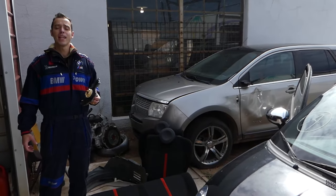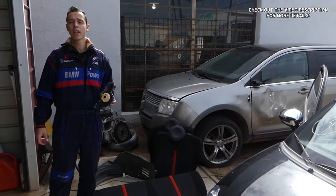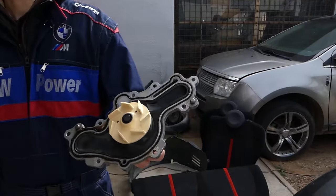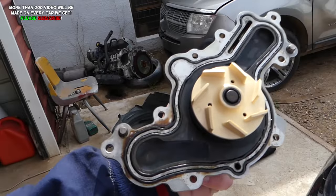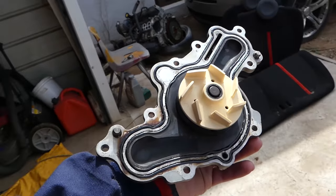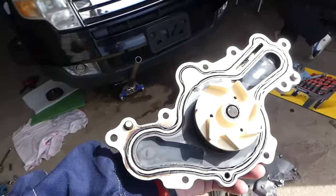Hey guys, welcome back to World Mechanics. Thank you guys for watching and subscribing to the channel. In today's video we'll be working on a Lincoln 3.5/3.7 engine and we'll show you guys and explain where to locate and how to replace your water pump. This is your water pump guys. The models I'm talking about are the MKS, MKZ, and MKT — and it'll be the same for the MKX.